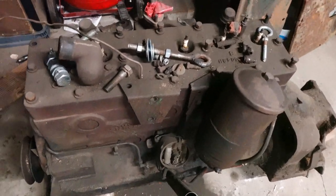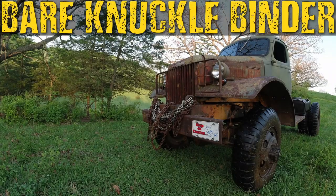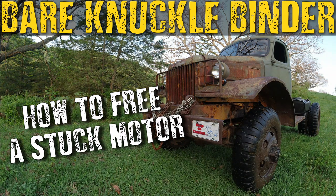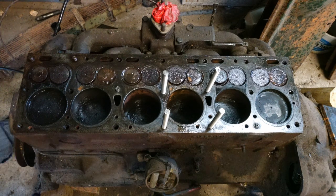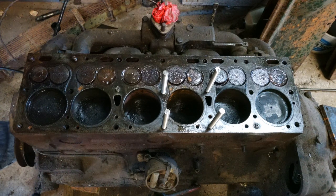Most of the videos I make are for international trucks, but this method of unsticking a motor will work on anything. We're about to show you the trick to unsticking a stuck motor. This motor is headed to the junk pile after we harvest parts off it, but this will work on any motor — not just a flathead, not just international. Obviously you can tell these valves are not in great shape.